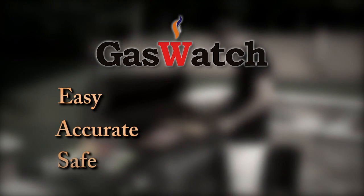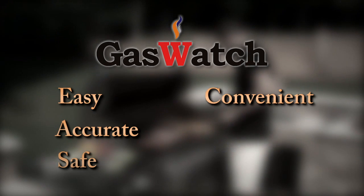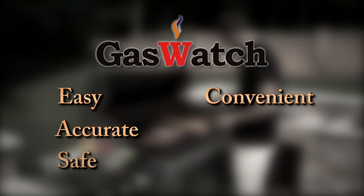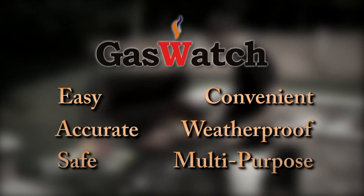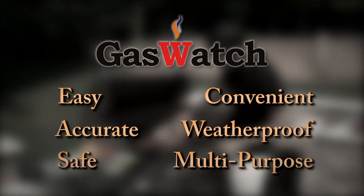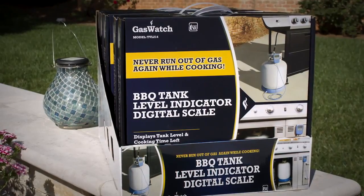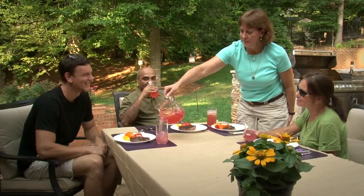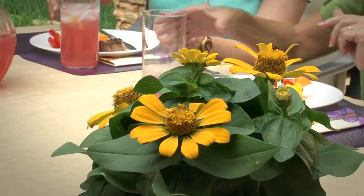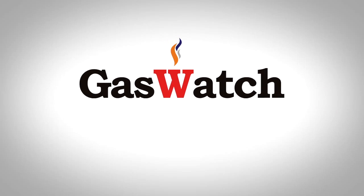It's safe — there are no connections to the tank valve. It's convenient — it fits inside grill cabinets with a digital display outside for easy reading. It's weatherproof for outdoor use, and it's multipurpose. The GasWatch Propane Scale can also be used in patio heaters and other propane appliances. With the GasWatch BBQ Tank Level Indicator Digital Scale, you have peace of mind and you'll never run out of gas again. Order yours today.